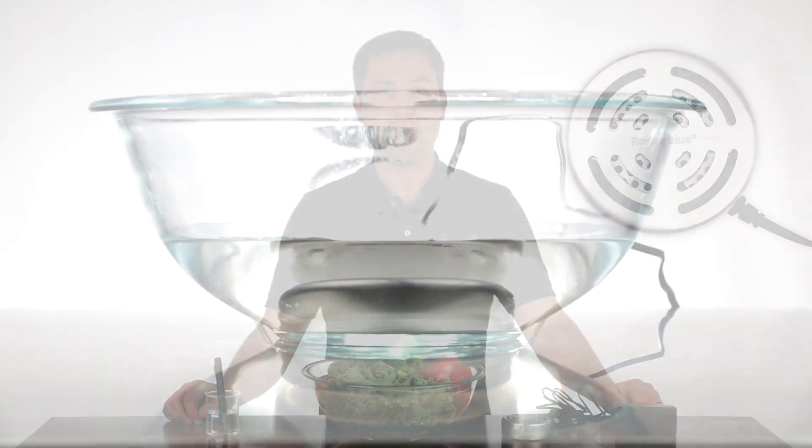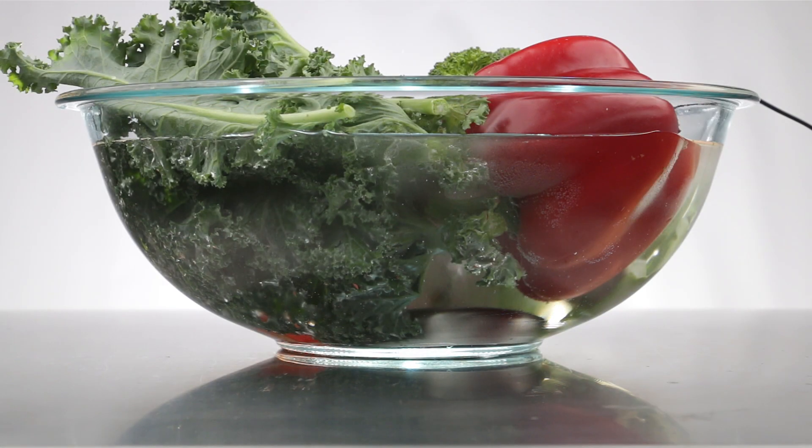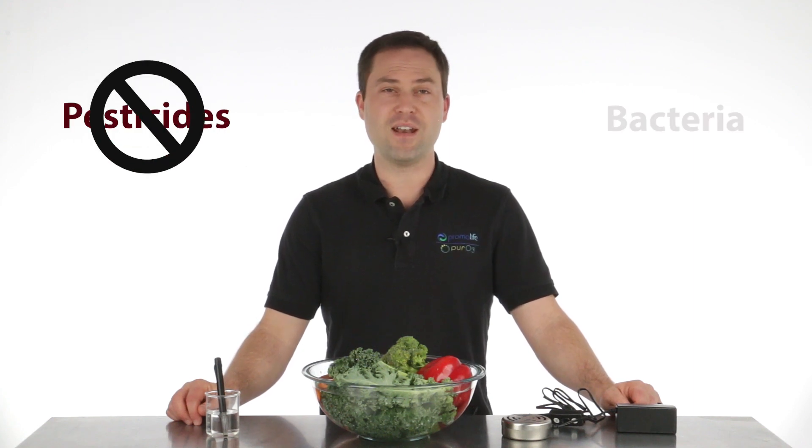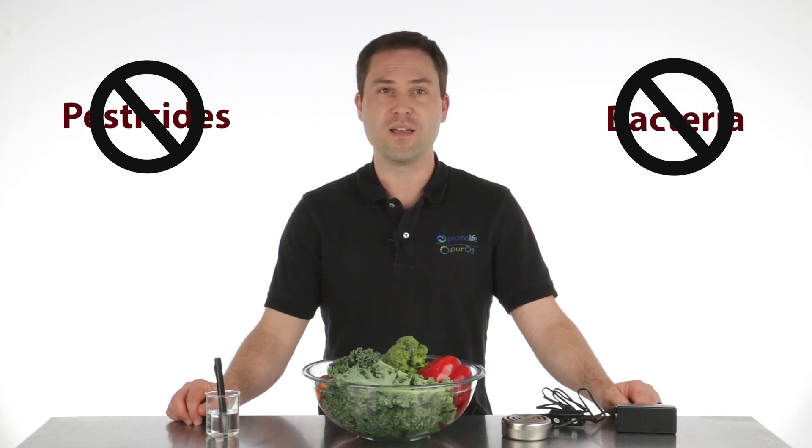Our next product is the Ozopod. This ozone generator is designed to ozonate small to medium amounts of water and can be used to help clean your fruits and vegetables. We are all aware that our produce can contain pesticides that do not wash off. Ozone can help break through and neutralize pesticide residue and can help kill all that nasty bacteria like E. coli. This is by far the easiest and safest way to clean your fruits and vegetables.